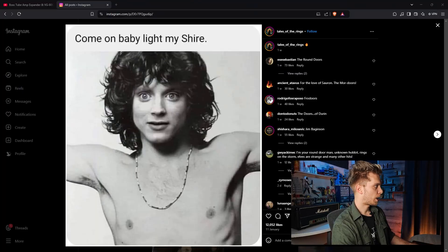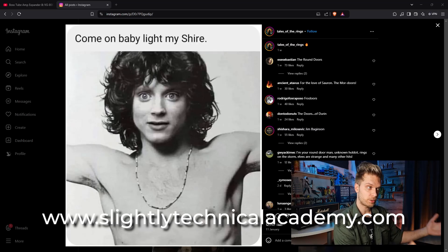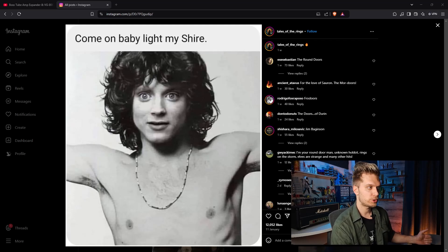Before we start this video, I need to introduce you to the sponsor of this video, and it is Frodo Morrison. I want to tell you about my project, and it is the Slightly Technical Academy, which you can find at slightlytechnicalacademy.com. If you're interested in guitar-related stuff, you're going to find a lot of useful information and educational content over there. Registration is free — check it out.